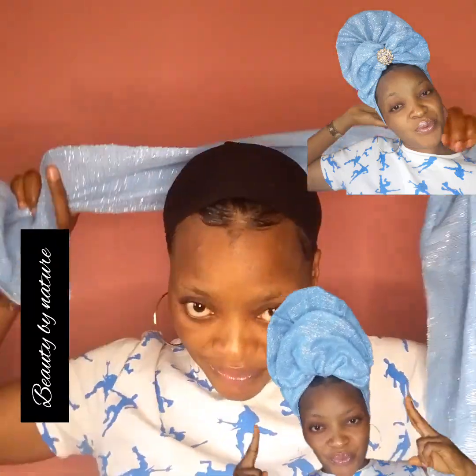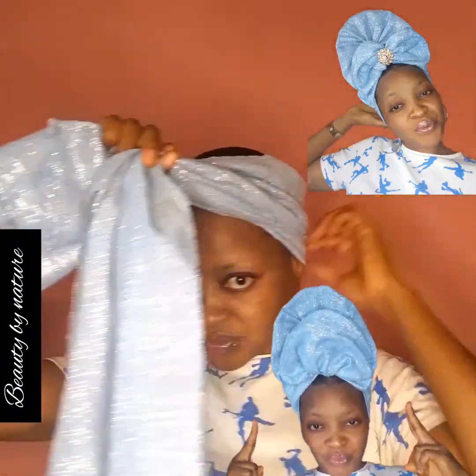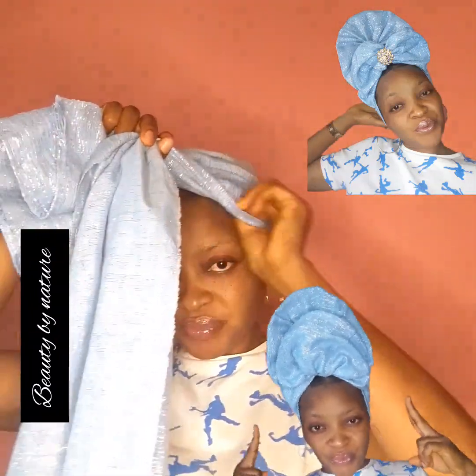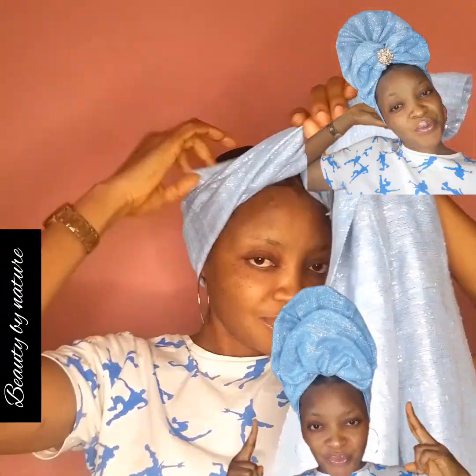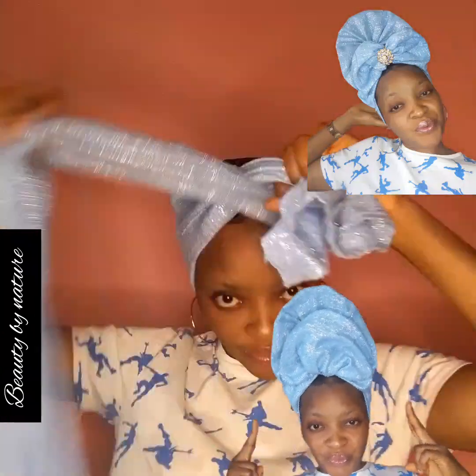So today, what are we doing? You see these two head wrap styles on my screen and in the previous picture you saw — that is what we want to go for today, and they are easy to do.